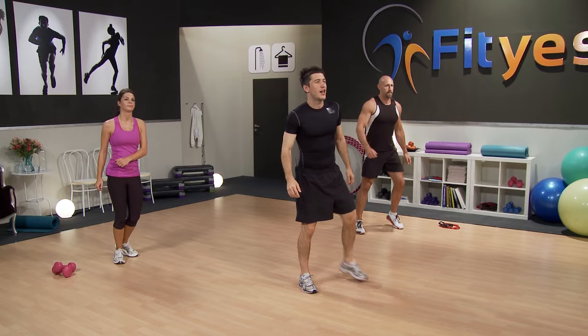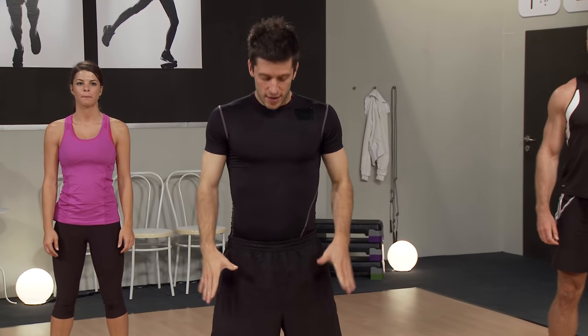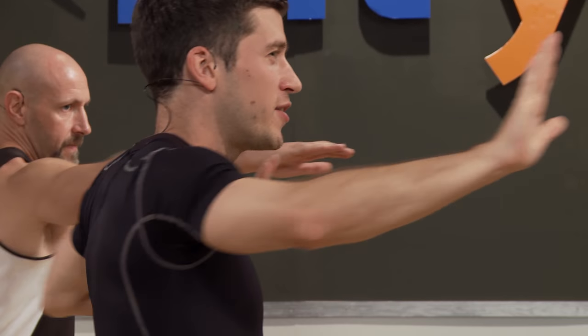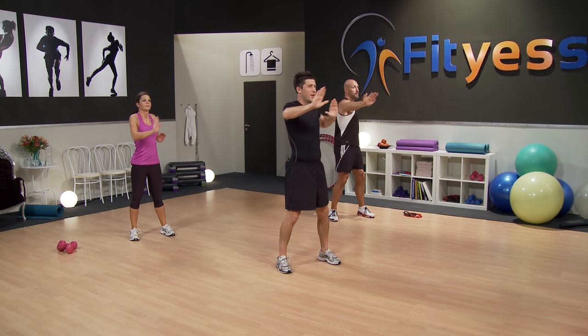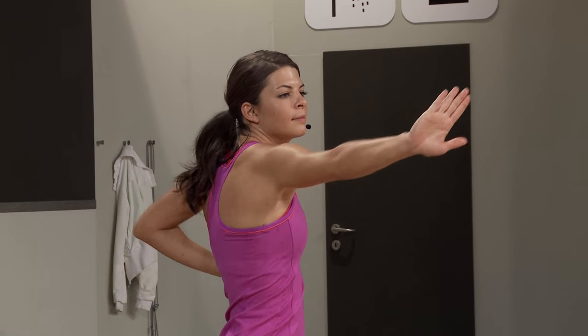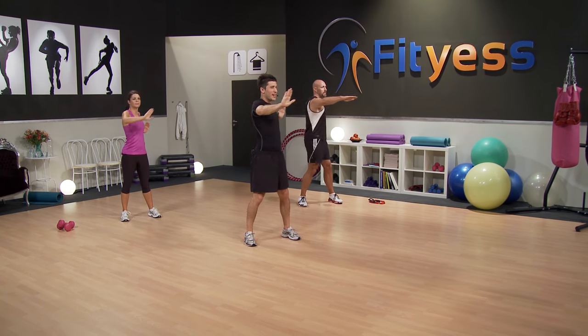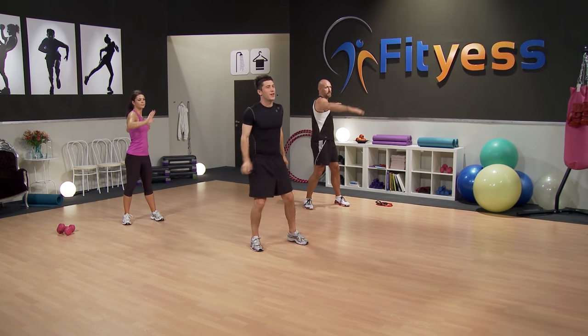And back to center. Great job, shake it off. Now we're going to use a little bit of mobility. Starting with the upper body and the spine. Feet shoulder-width apart, just going to press right forward and back. We're slightly contracting those upper body muscles and also stretching them when we come back, and also getting that rotation in the spine. Feel good.